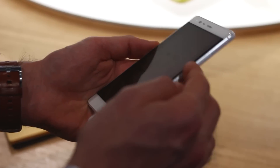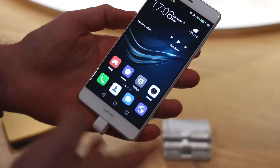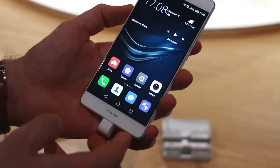Putting that down for a sec and onto the P9 Plus. Also a 5.5 inch display but it's an IPS panel, so not as bright, not as vibrant, not as punchy, not as saturated — and that could be a good thing because the Mate S is incredibly saturated, almost too much so.